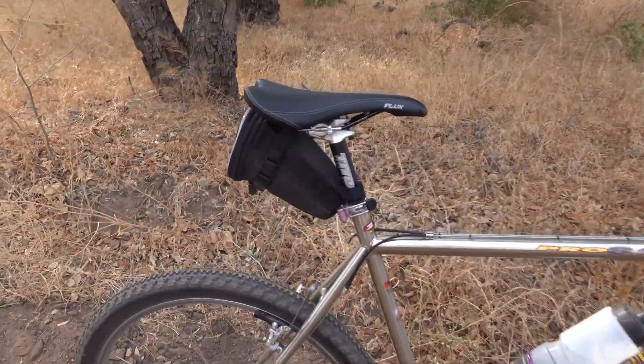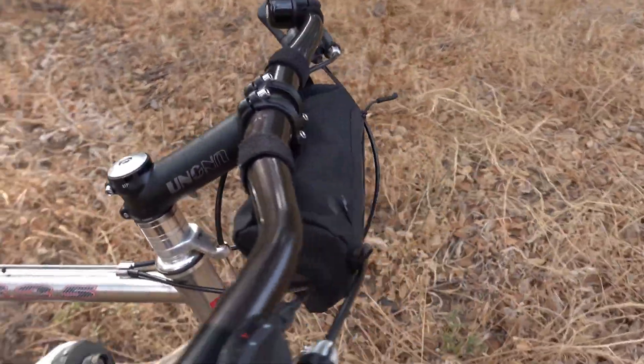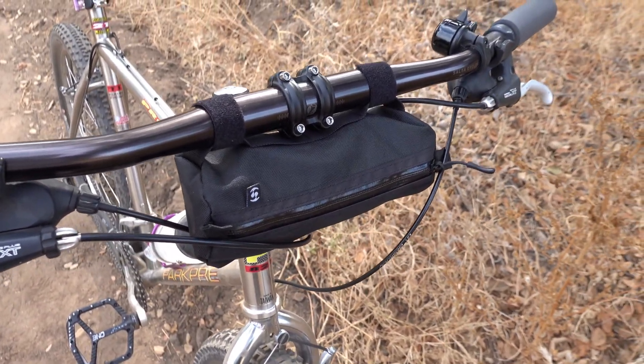I run this bike with bags. We have the saddle bag I use here with my tools and such, along with a speed sleeve handlebar bag which really works well for cell phones and wallet — maybe a snack.